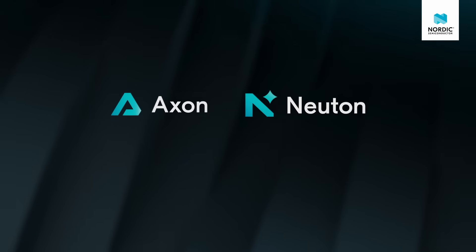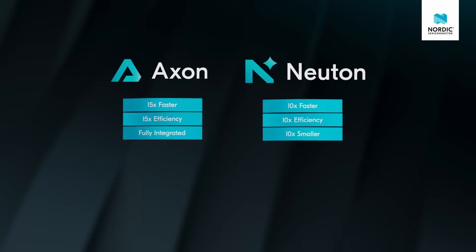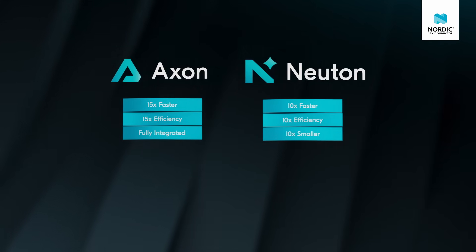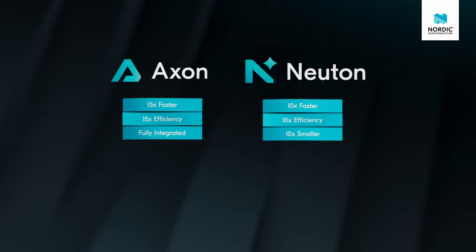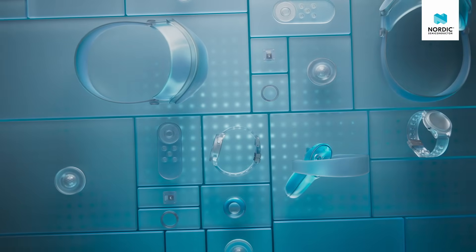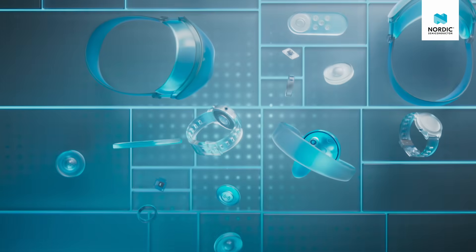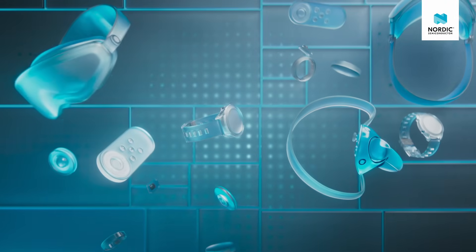With our unique technologies — Axon NPU and Newton models — Nordic Edge AI delivers industry-leading energy efficiency for the broadest range of customer needs, across everything from anomaly detection, biometric monitoring, and activity or gesture recognition, to sound, keyword, and image-based object recognition.